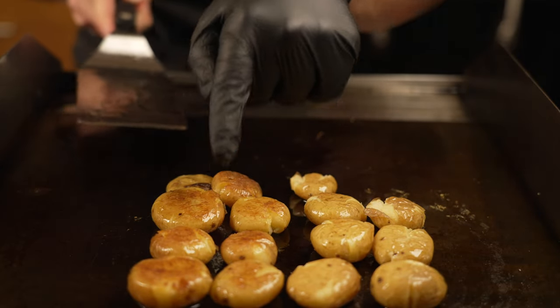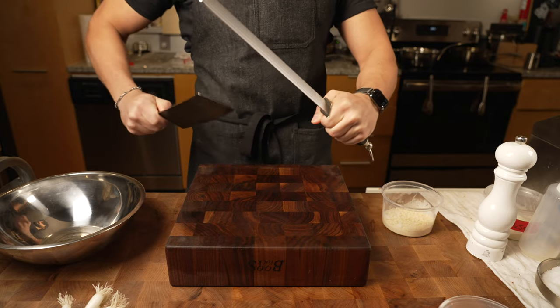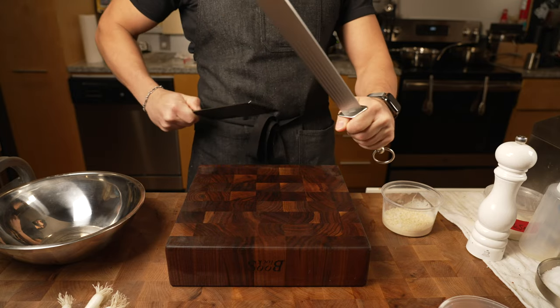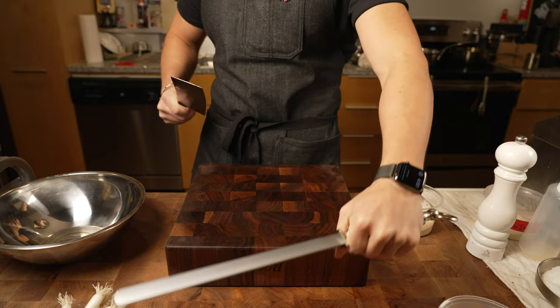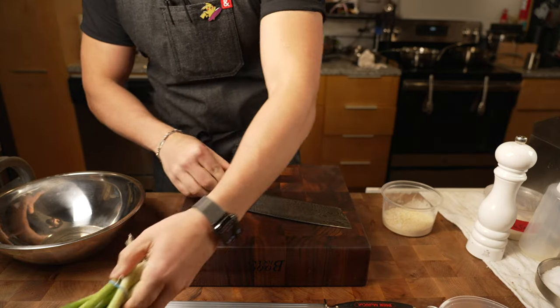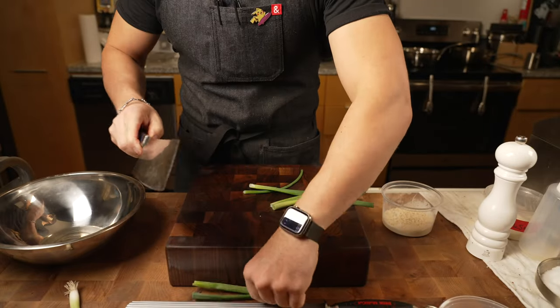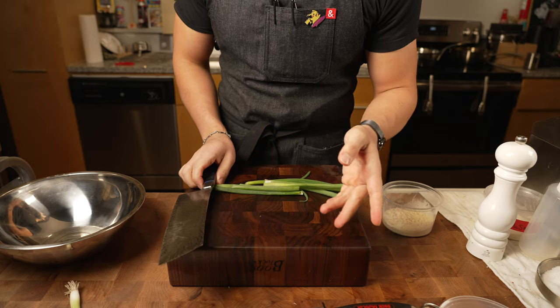See that color change? Nice GBD going on. Now for the garnish on these potatoes, I'm just going to keep it simple. I was going to do chives but they didn't have any at the store, so next best thing — some scallions. I'm going to show you a little trick with the scallions.